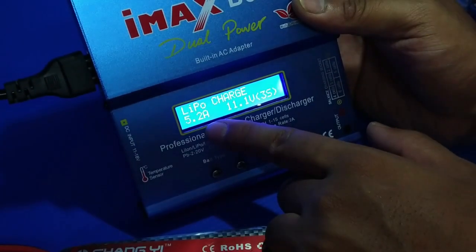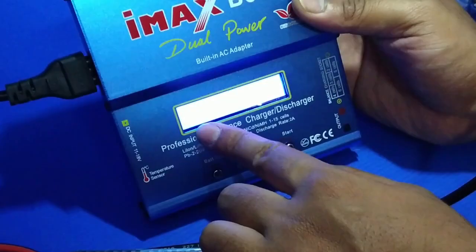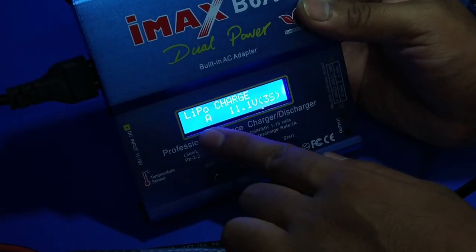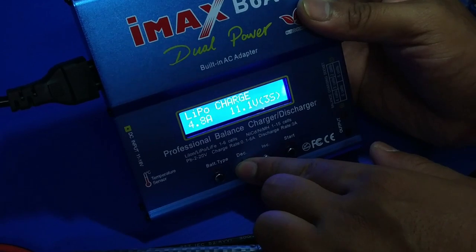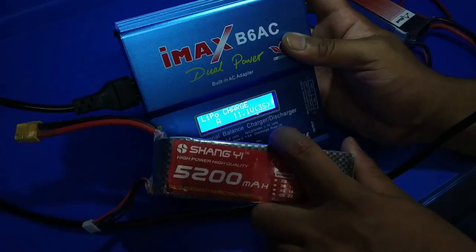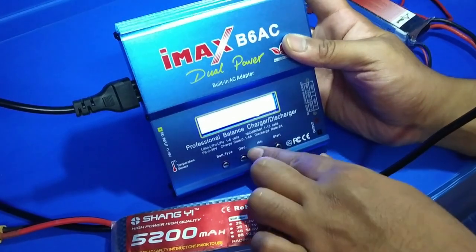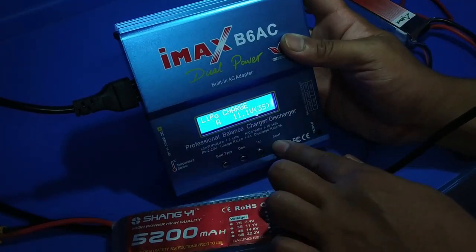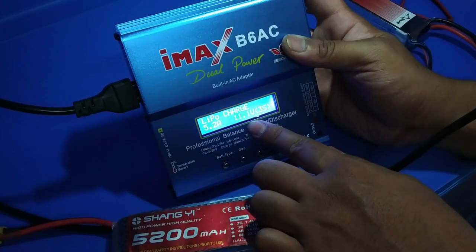If I charge my 5200mAh battery, which is 11.4V, I set it to 5.2A and press Enter. If I charge a 2200mAh battery, then I set it to 2.2A using the decrease button. For my 5200mAh battery I use 5.2A — I confirm and press Enter.